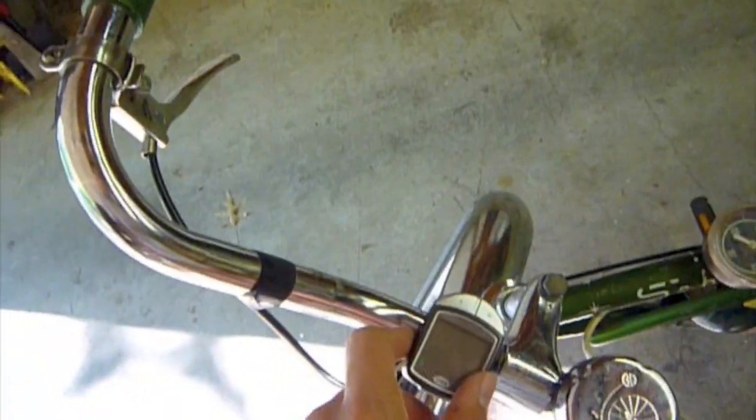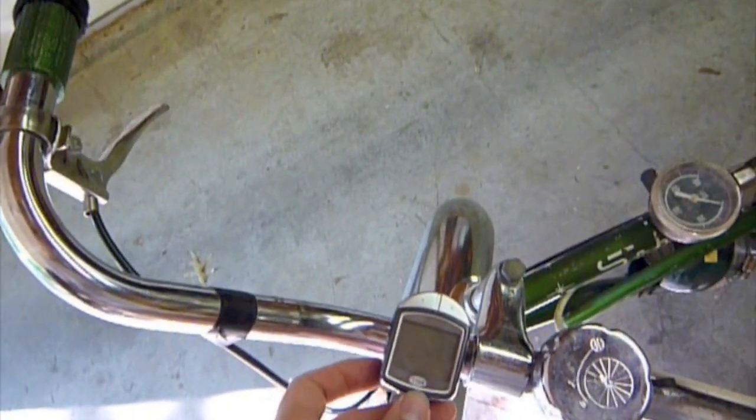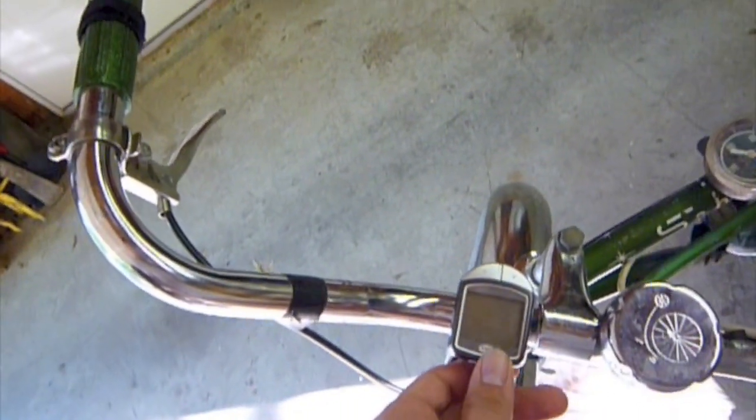I've got a speedometer; it has temperature, which is very useful because the bike can't run correctly under 50 degrees.